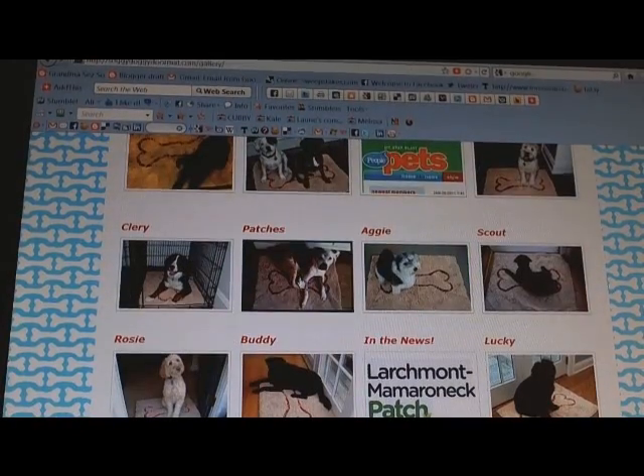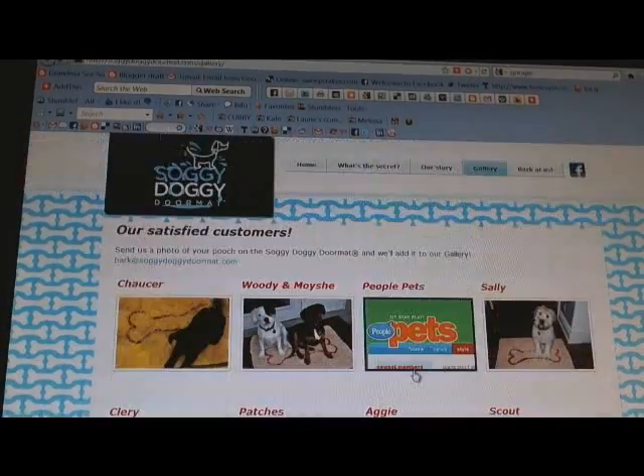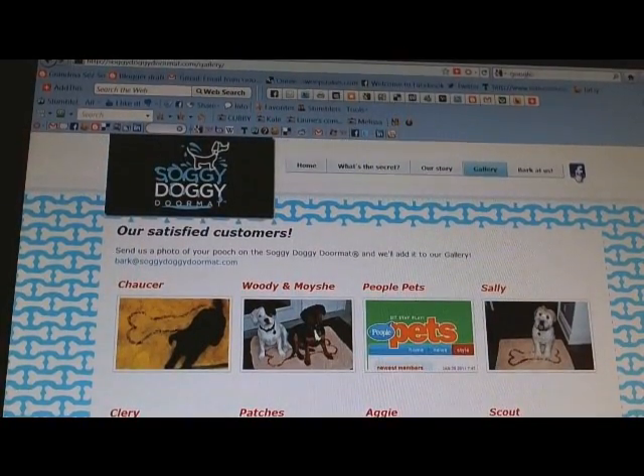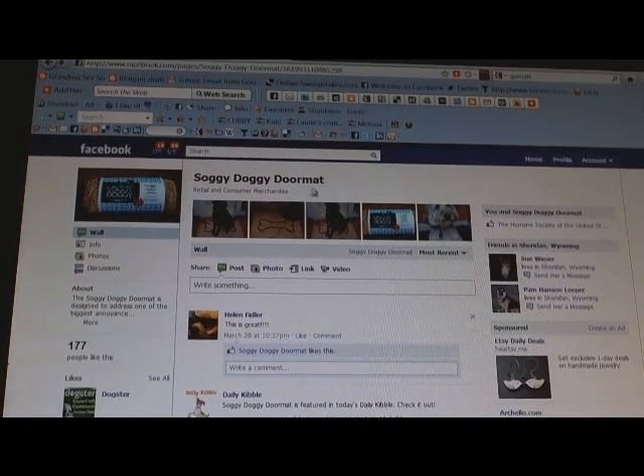They've got some really cute ones there. Oh, and they also have a Facebook page — all you've got to do is click Facebook when you go to SoggyDoggy.com. I already like them.